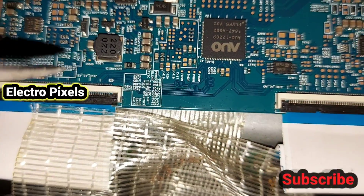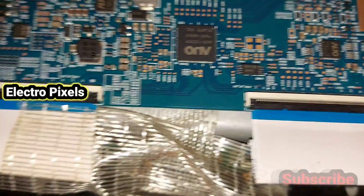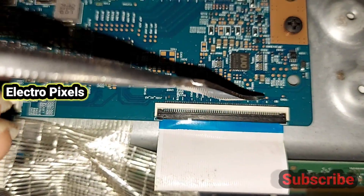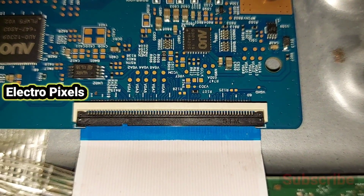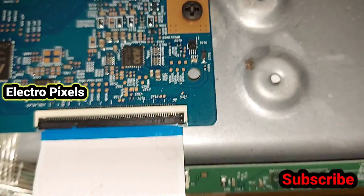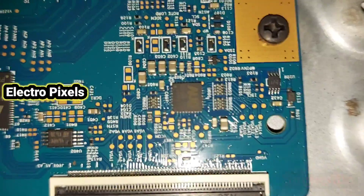The taping method is an easy method — using a cello tape or something similar, we can block the gate signals entering the panel. For that, we need to cut the cello tape to an appropriate size and stick it to the FFC cable. Here we are going to start with the right-side FFC cable.